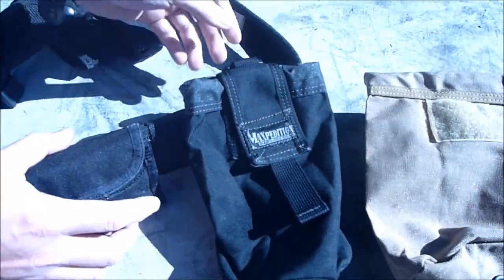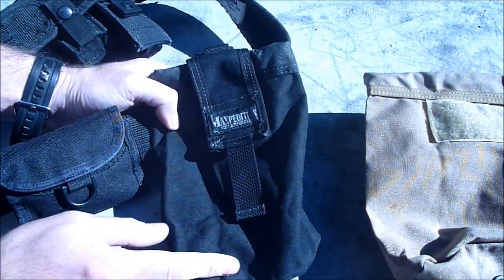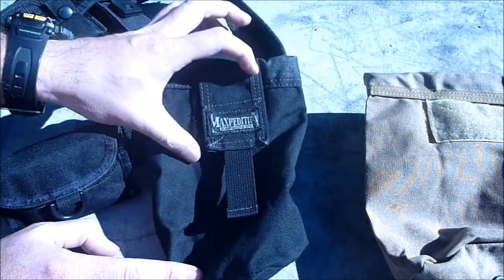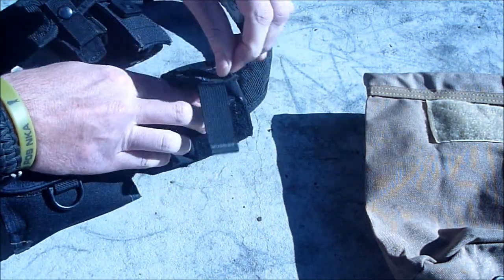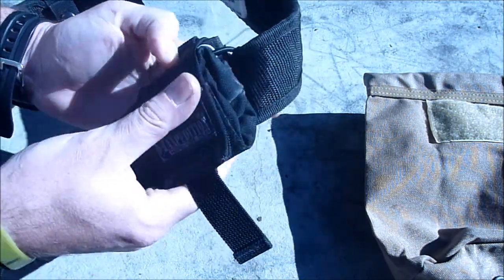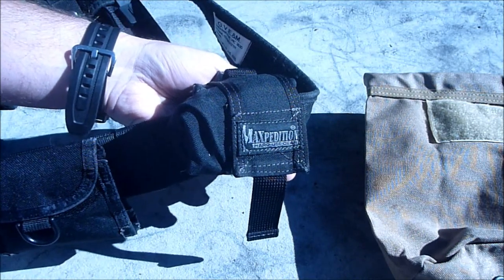It's very specific use, but if it is something useful, then this version made by Maxpedition is a really good buy — especially with the ability to roll it up and make it a bit more compact. It still weighs a lot since it's made out of cordura, but it keeps it out of the way until you need to use it. Okay guys, hope you enjoyed that. Catch you later.